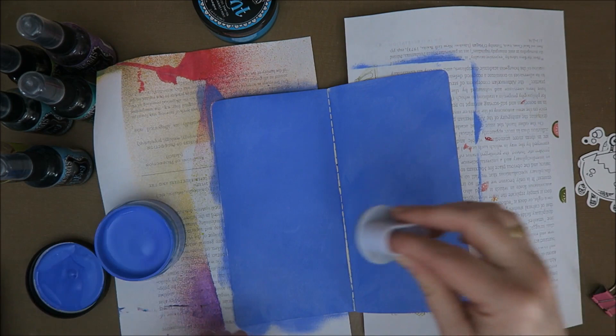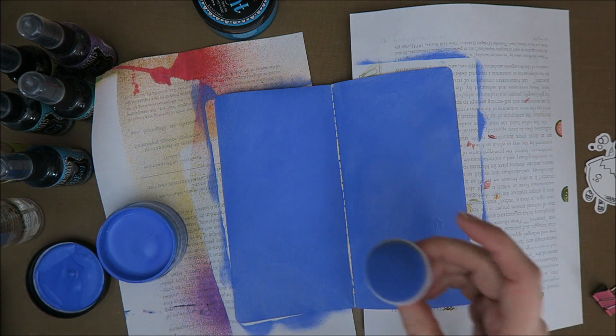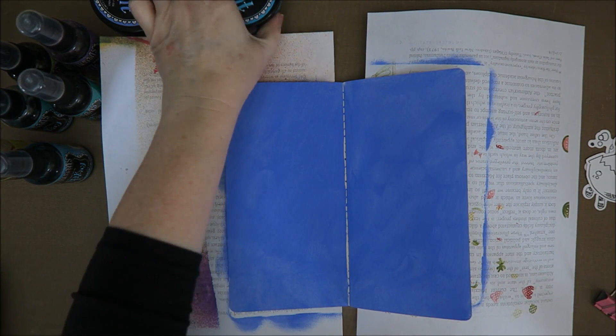I have to leave this to dry, so I'm going to leave it to dry, stir this, spread some water in it, and clean this. Then I'll get back to you once it's dry. Okay, so this is dry now - I can put some paint over it, but I can also try and use my dilution sprays.